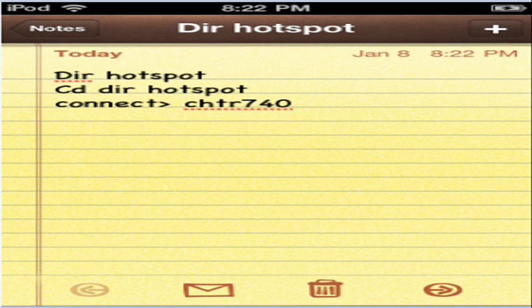Then you want to click return any time you hit these. So: DIR space hotspot return, then ED space DIR space hotspot return. And then you want to type connect with an arrow — no space between connect and the arrow. After the arrow, space it out and put your connection name.